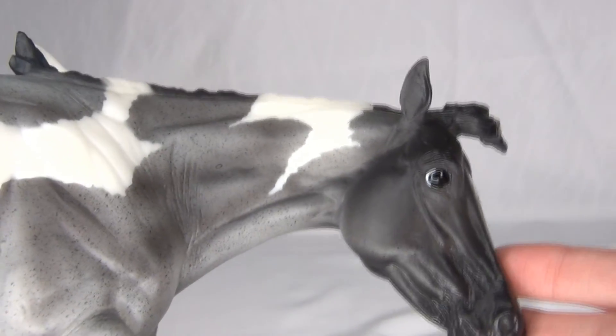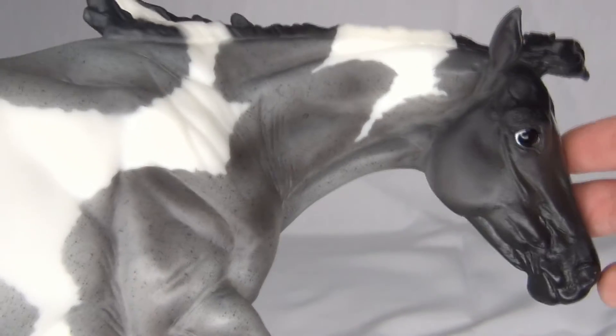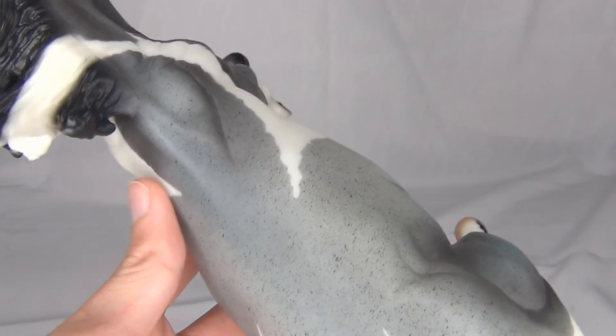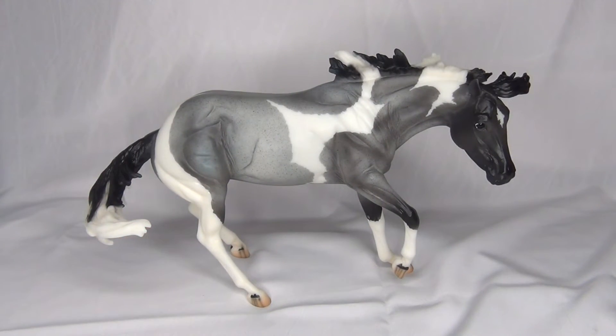I'm actually pretty impressed with this model overall in her paint job — I think they did a really good job on her. She doesn't really have any flaws except for the minor ones that all Briars get. Overall I really like her; I was just not expecting her to be so blue. I really like her and I was excited about this model ever since she was announced. I think these colors and patterns really suit the Bobbie Jo mold, and I'm really glad they did this as a collector club model because she is just lovely.